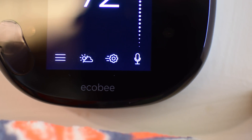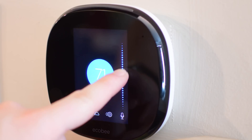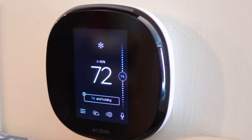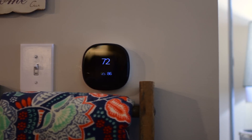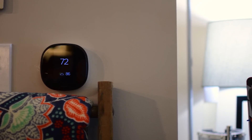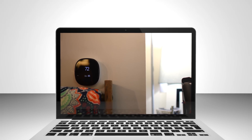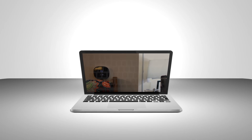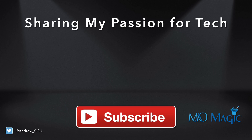So that pretty much wraps it up. The Ecobee 4 is a beast of a thermostat, working with several different home automation platforms — between HomeKit, Amazon Echo and Alexa, as well as SmartThings. Pretty much the only real difference between the Ecobee 3 and the Ecobee 4 is the ability of Alexa and those far-field technology microphones that allow you to talk to it pretty much anywhere within the room. If you'd like to pick one up, there's a link below in the description. Let us know what you think down in the comments below. Otherwise, subscribe to keep us going. Till next time, it's Andrew for MAO Magic.